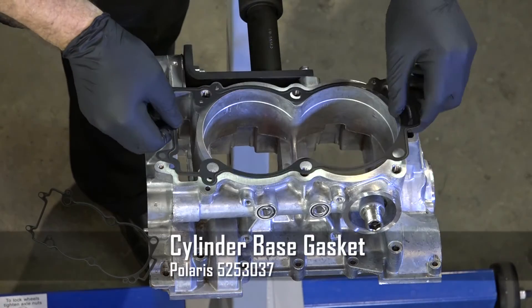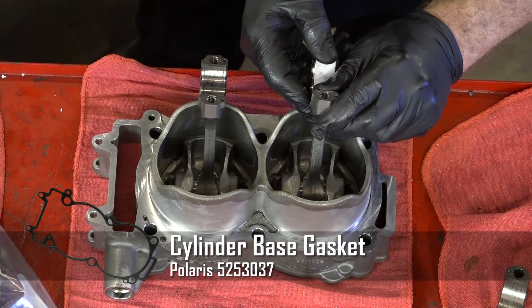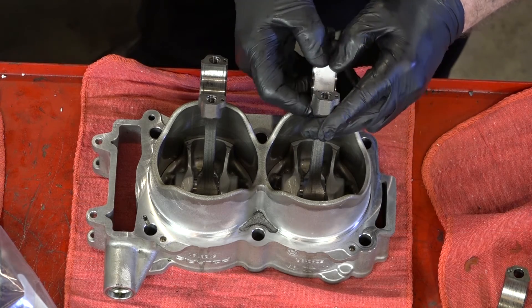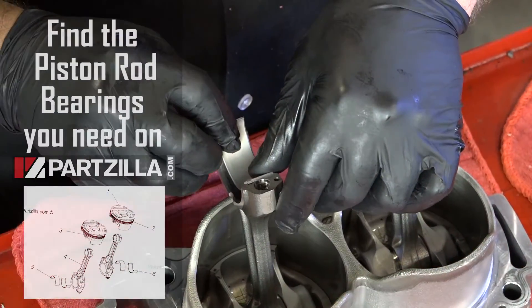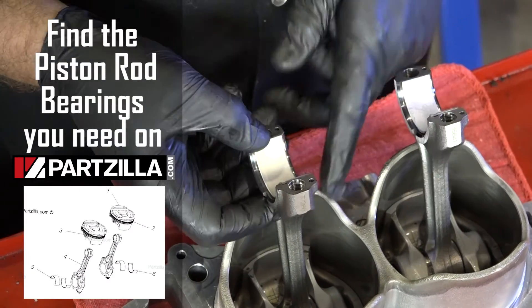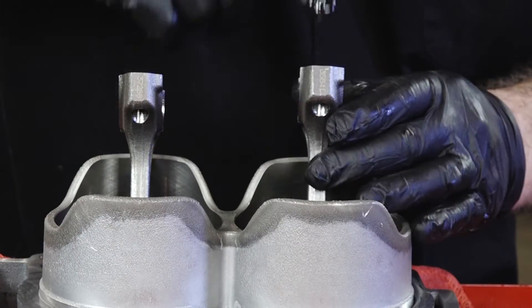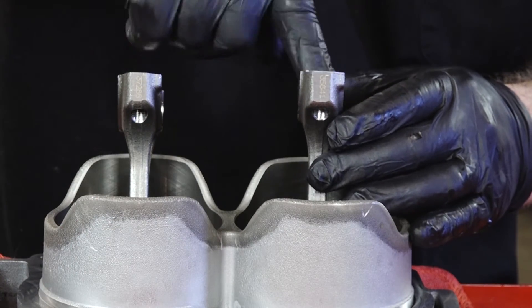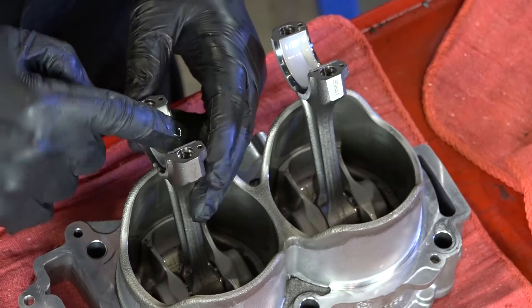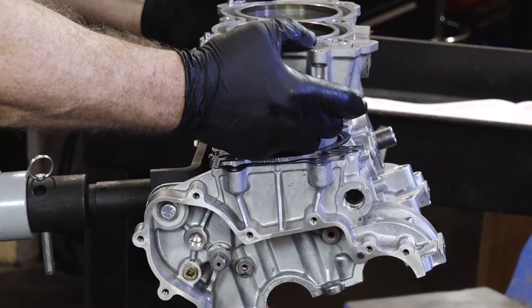Go ahead and get our base gasket in place before we put the pistons and the cylinders over there. You need to get one half of the bearing on each one, and hopefully you've been keeping this organized. I tend to lay things out on the table to where they swing over to where they should go. Just a little dab of oil in here, then let's go ahead and set it on the block.